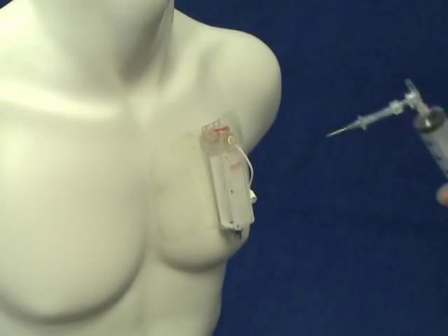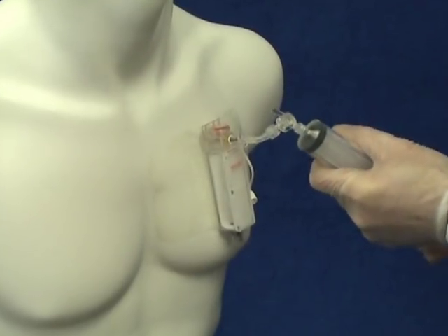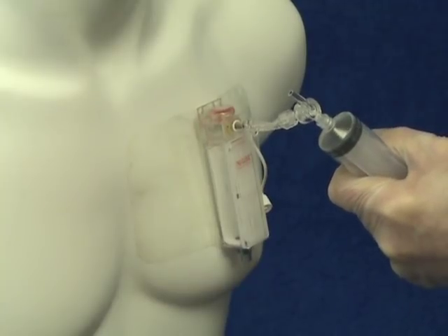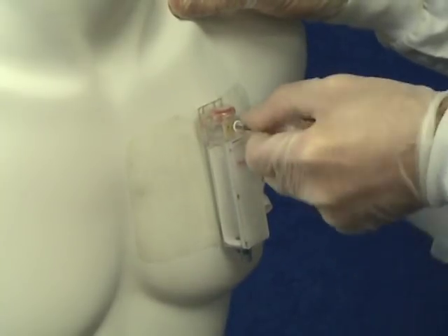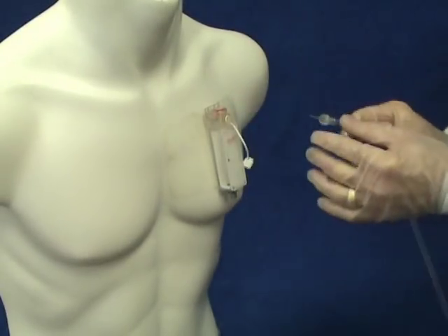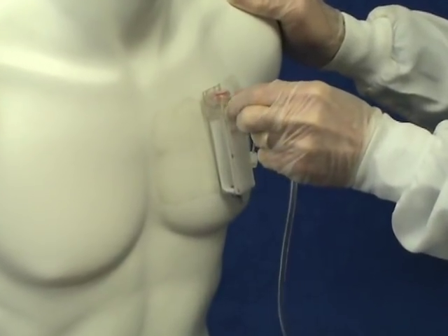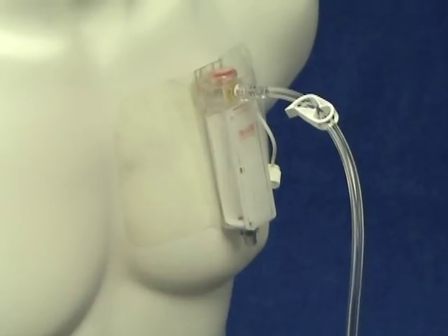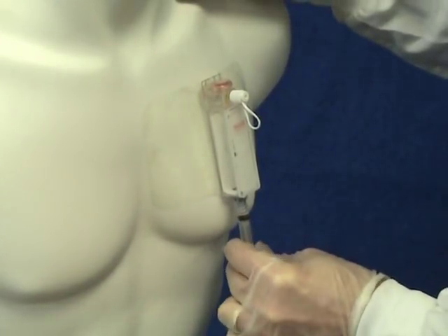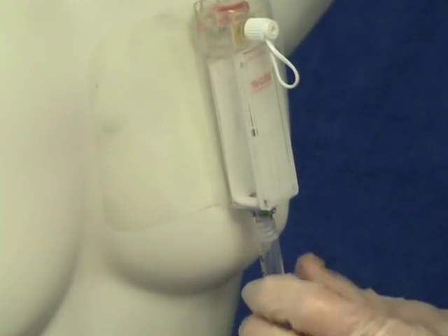A valved aspiration cannula is provided to allow manual air evacuation if desired. A suction tubing set is also provided for attachment to a water seal device or other suitable suction systems. The syringe-activated port at the bottom of the vent allows for the aspiration of small amounts of fluid that may collect during therapy.